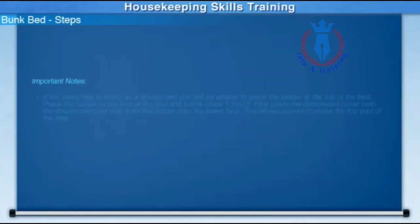Important notes: if the lower bed is made as a double bed, you will be unable to place the ladder at the top of the bed. Place the ladder at the foot of the bed and follow steps 1 through 6. First, place the designated cover onto the double bed and step onto the ladder onto the lower bed. This allows access to make the top part of the bed.